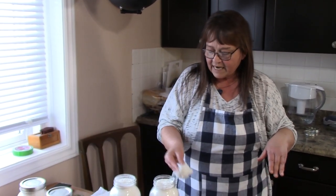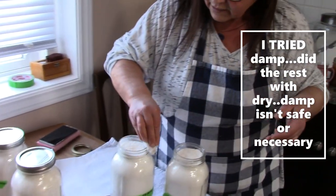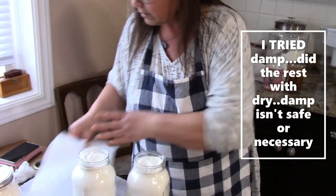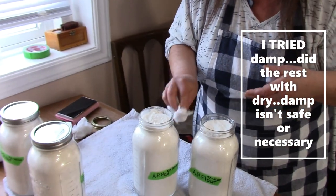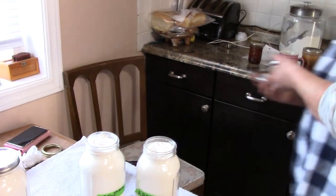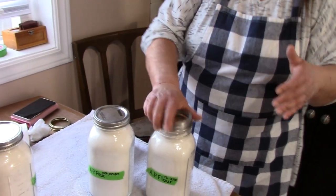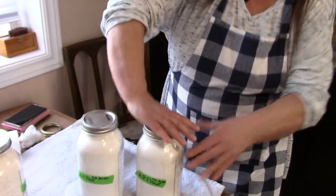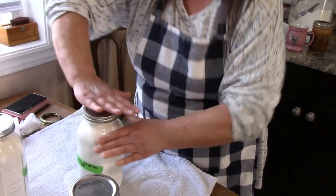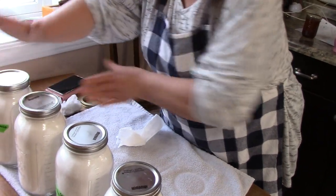I've got a damp — not wet — tea towel. I just want to make sure that none of this flour is sitting on the top rim, or I'm going to break my seal. So slap them on. This is a good time to reuse your perfectly good lids that you don't trust to reuse for regular canning. Put them on good and snug. Whereas before you put them on finger tight, this time — snug.